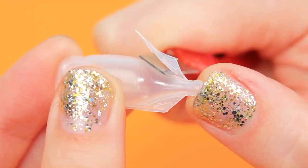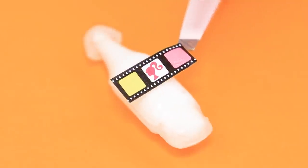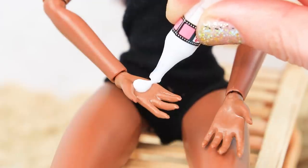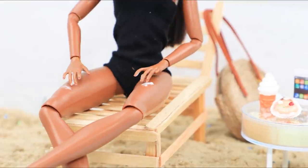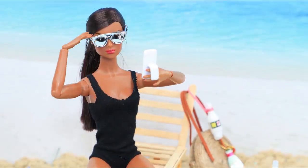Cut out a container from lens drops, fill it with lotion using a syringe, and put on the cap. Add a label and a handle. Now our Barbie won't get sunburnt for sure — she will have a nice tan and take a cool selfie.